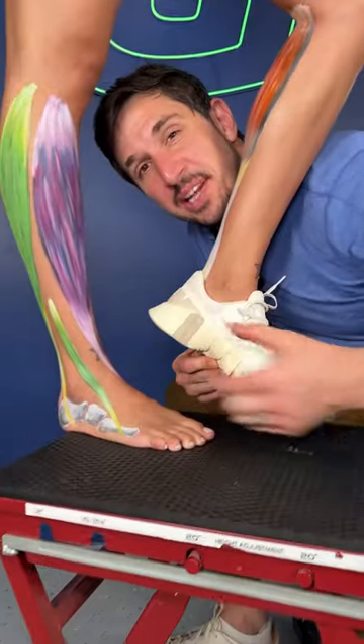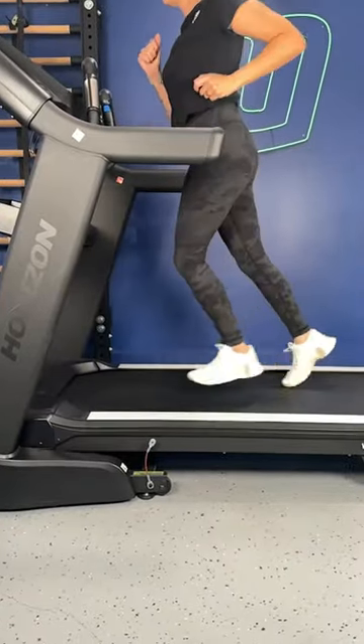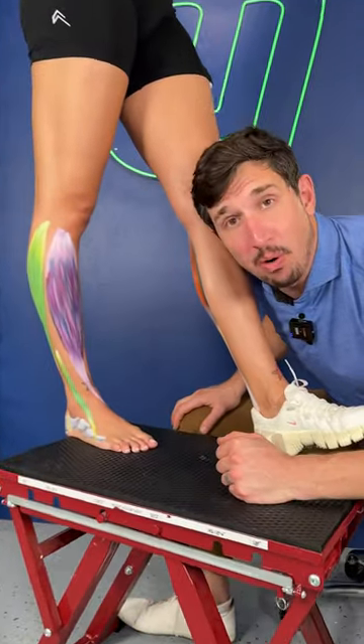The higher the cushion in the back when compared with the front forces you to strike with your heel, leading to overuse injuries such as compartment syndrome, shin splints, to this poor, little overused muscle.